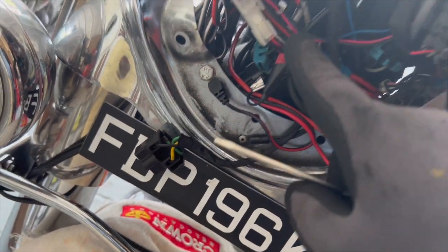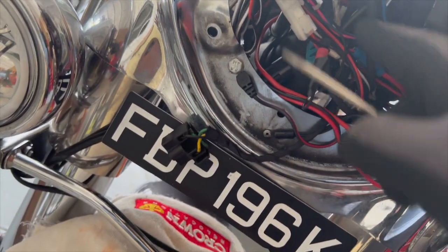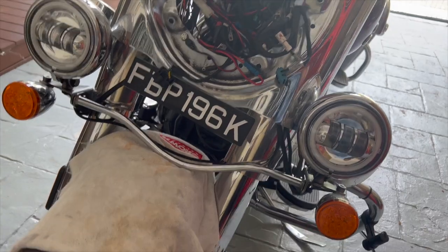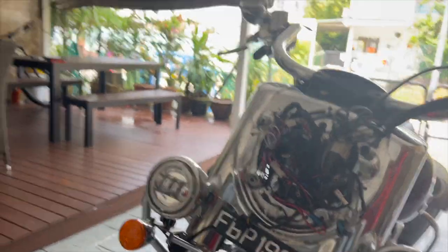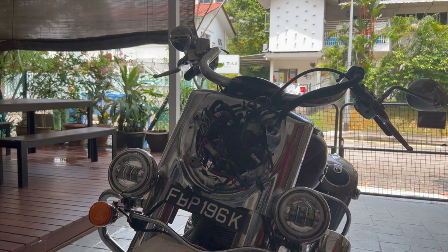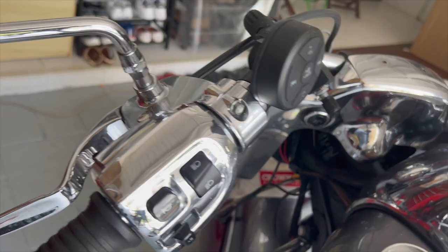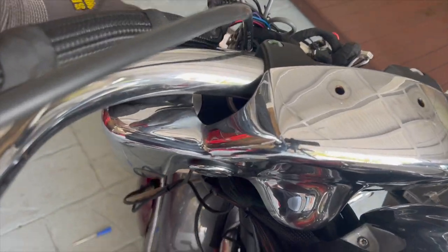I've disconnected the right hand auxiliary light already — there it is — and the right hand turn signal. Once you disconnect those four cables — the auxiliary light and the turn signal — the bracket should just come out. There you go, easy. Now it should be easy to remove the nacelle.